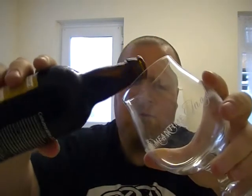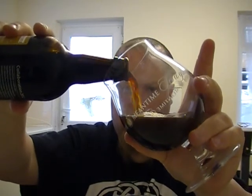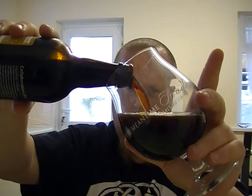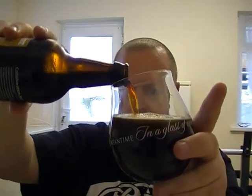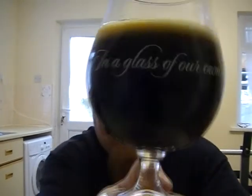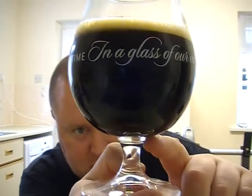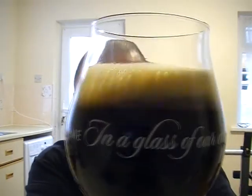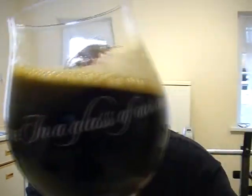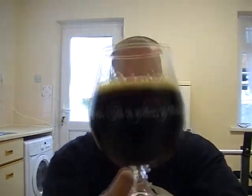Okay, let's get it poured. So there you have it — jet black, there's no light coming through whatsoever. A nice sort of tan head, looking very pretty, clinging to the glass. Looks really nice actually.